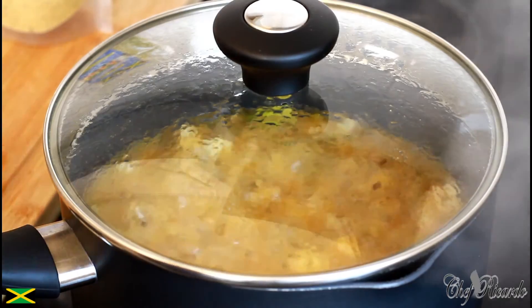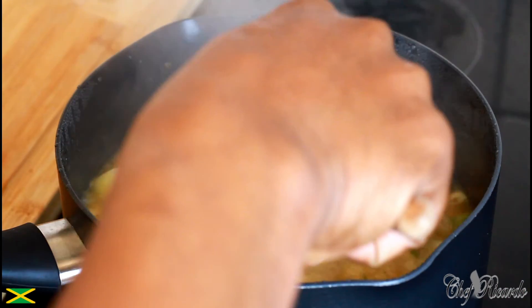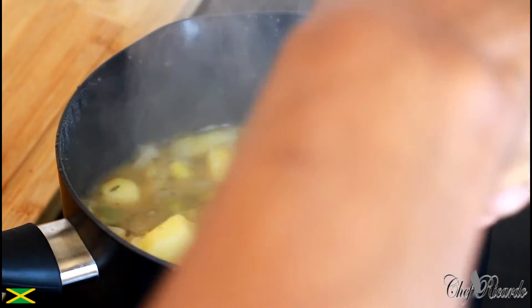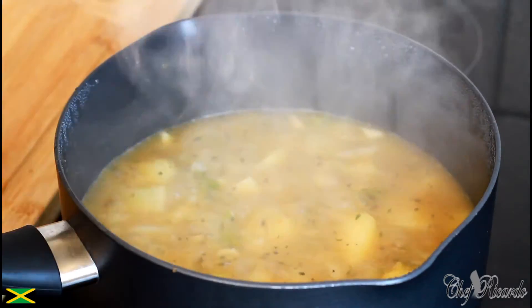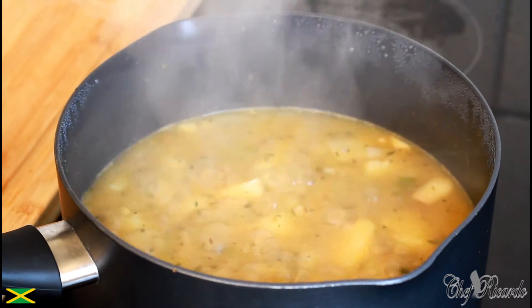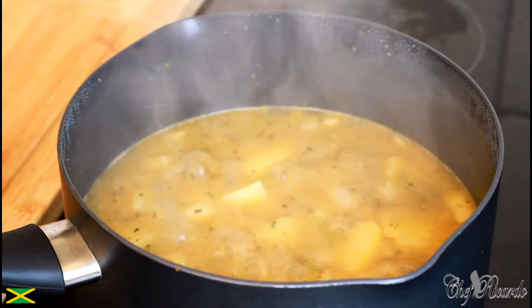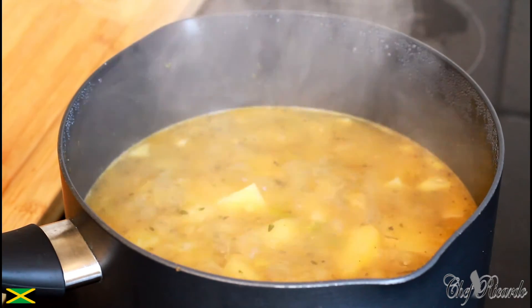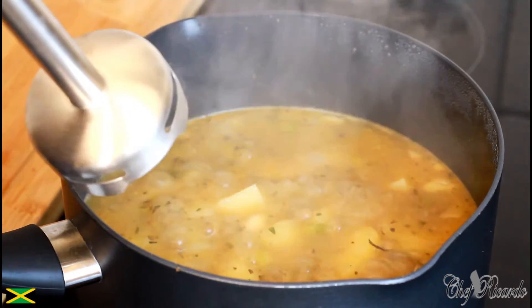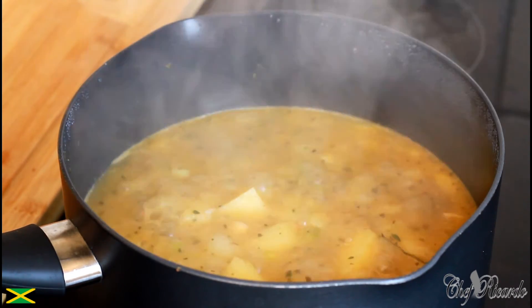As you can see it's boiling up and looking good. We want to check if the potato is ready. So what we're going to do now is blend it — blend it up! I'm going to get my blender now. This is another way you can make soup at home when you want something totally different. We're going to blend the soup and make sure the blender is working.